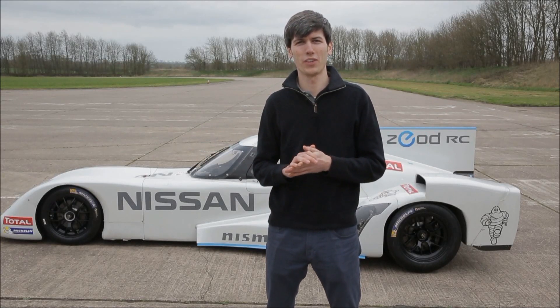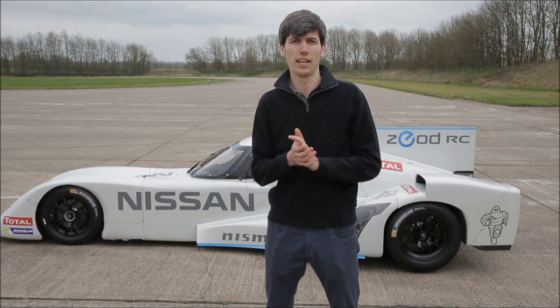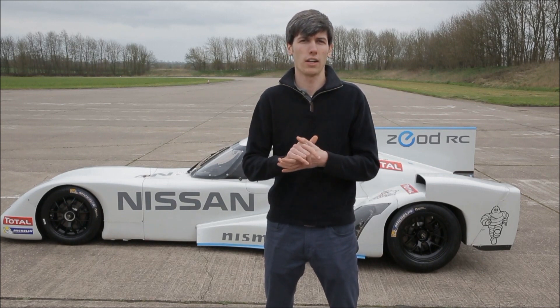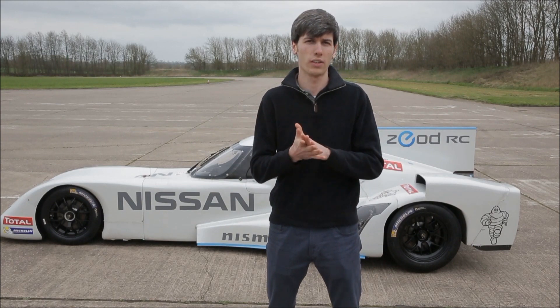Hello everyone and welcome. In this video we're going to be checking out the cooling system on this car behind me. This is the Zead RC and we are at a test track in Bruntingthorpe, England. Now if you haven't already, it's worth checking out Nismo's channel. They've got all kinds of videos on this car so you can learn more about it. I'll have an annotation below as well as a link in the video description.